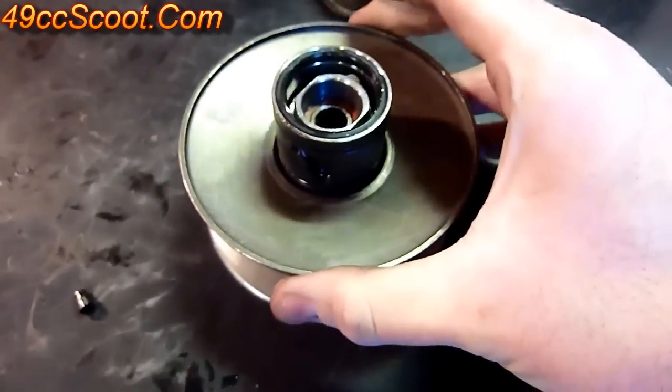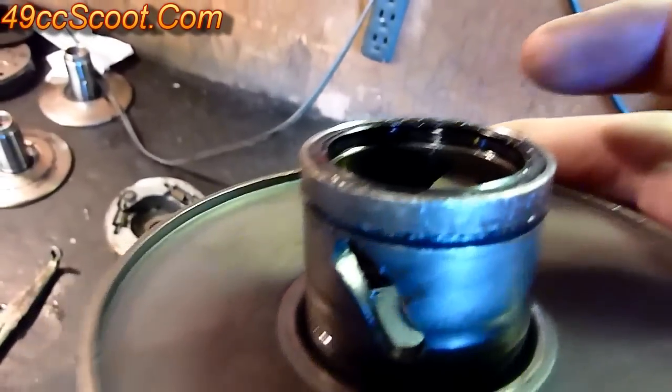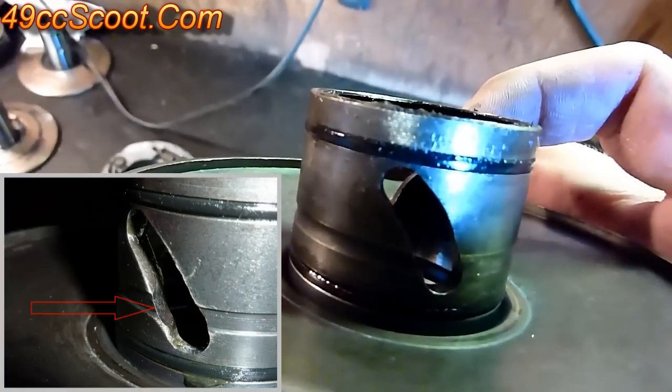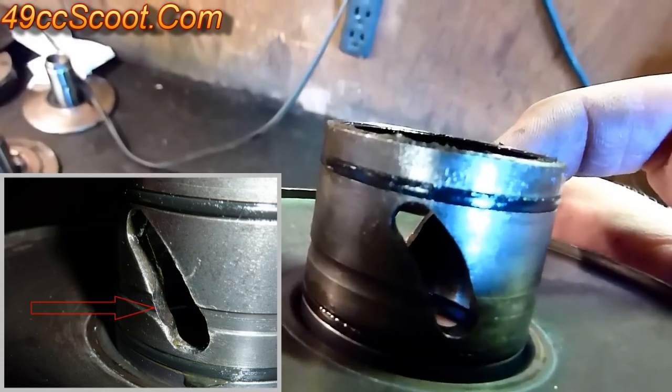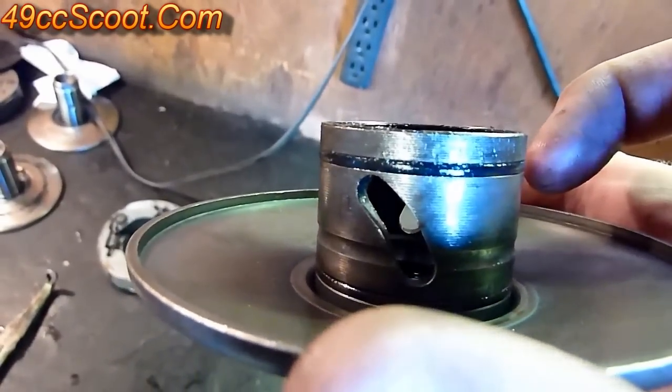Once you've got both pins out, this will just slide right up off of there. This is actually your torque driver — inspect these grooves and make sure they're not worn down in any one spot. Sometimes they'll get worn right around where you cruise. If they're really worn down, it can cause it to hang and you'll want to replace it.